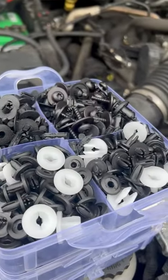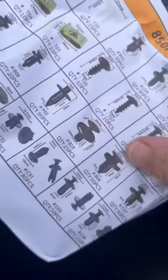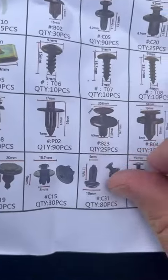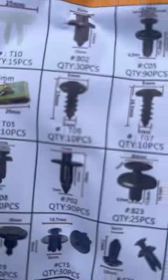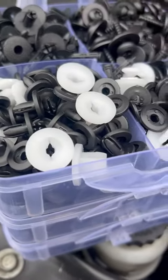They also include the diagrams of everything that's included. Of course, this one here is what I'd be using. They really are just like the ones that come with your car.